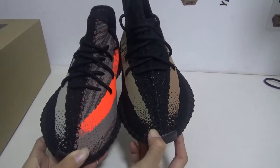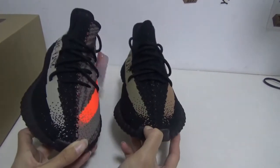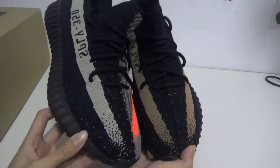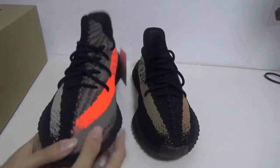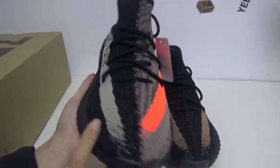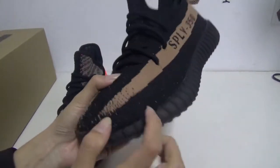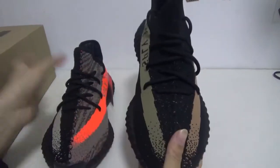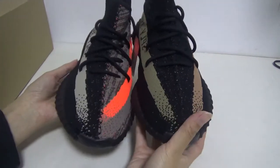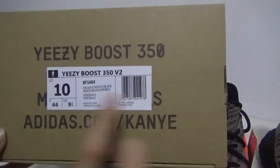The mixed color EZ 350 Boost Version 2. Amazing color, right? This part is white, this part is blue, this is green, and this is copper. In this pair of shoes you can see all four colors. The box size is 10.